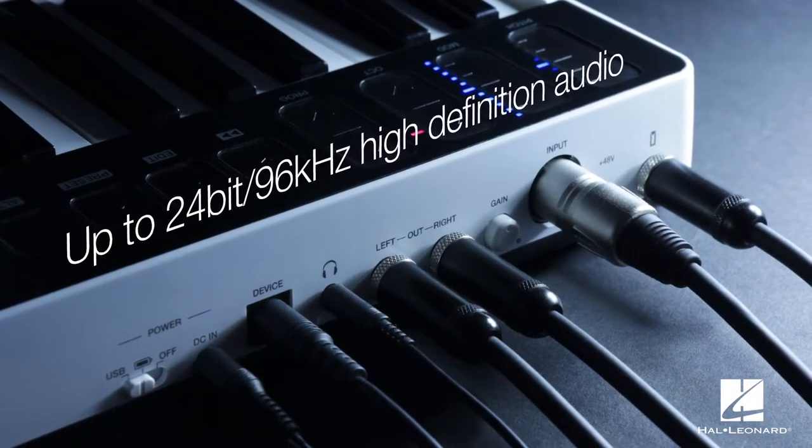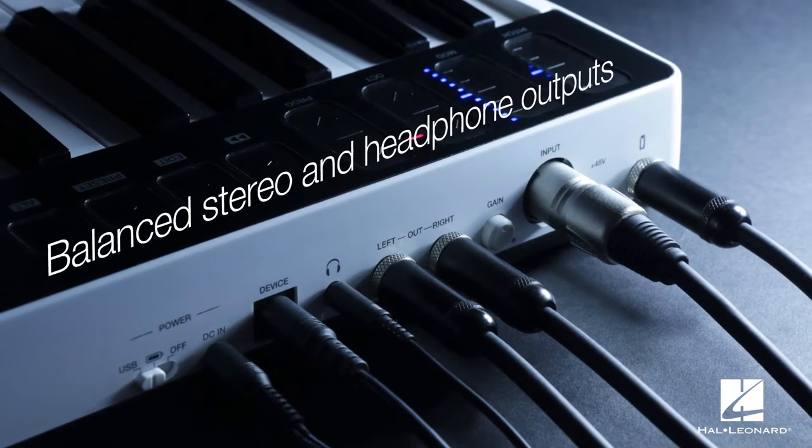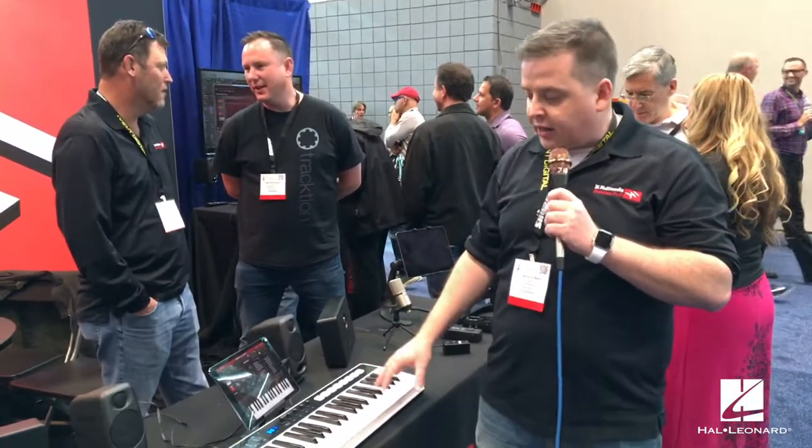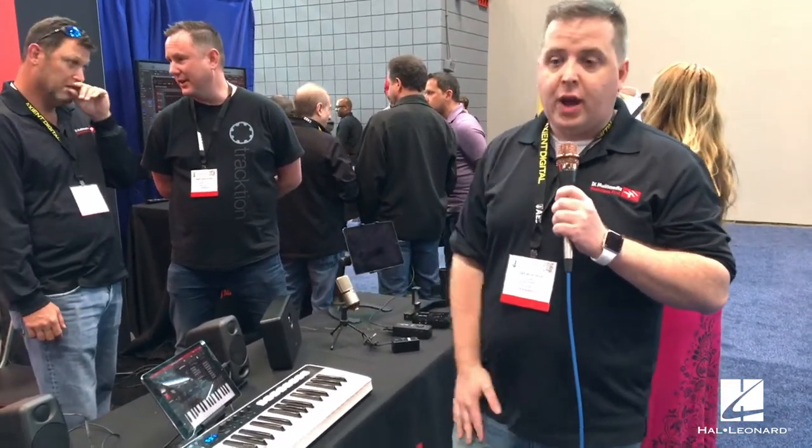The iRig Keys I.O. is an all-in-one music creation station — you can make compositions, play keys or pads, and record vocals or instruments. It connects to your device with just one cable and works on iPhone, iPad, Mac, and PC.